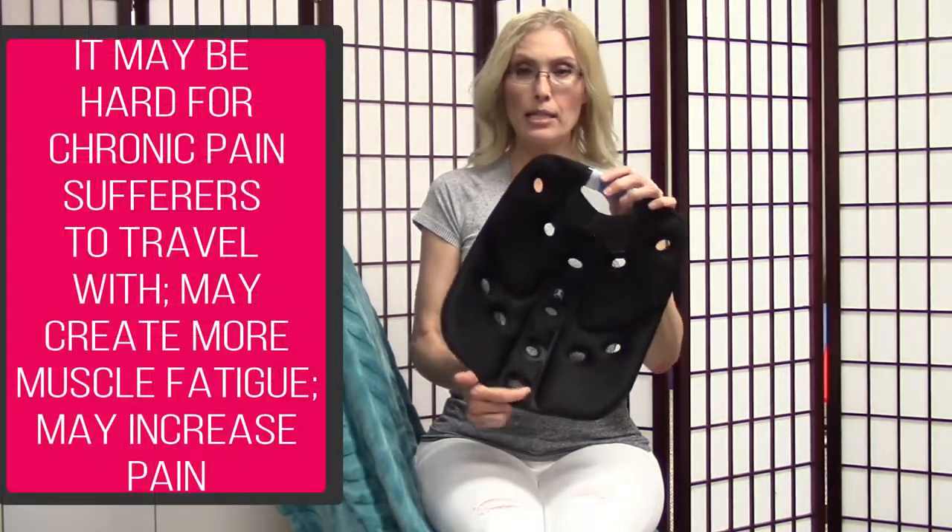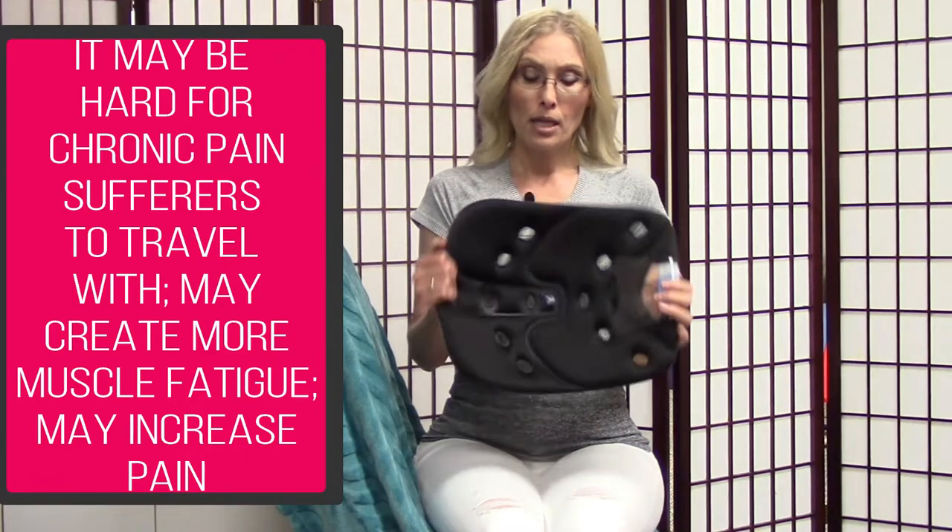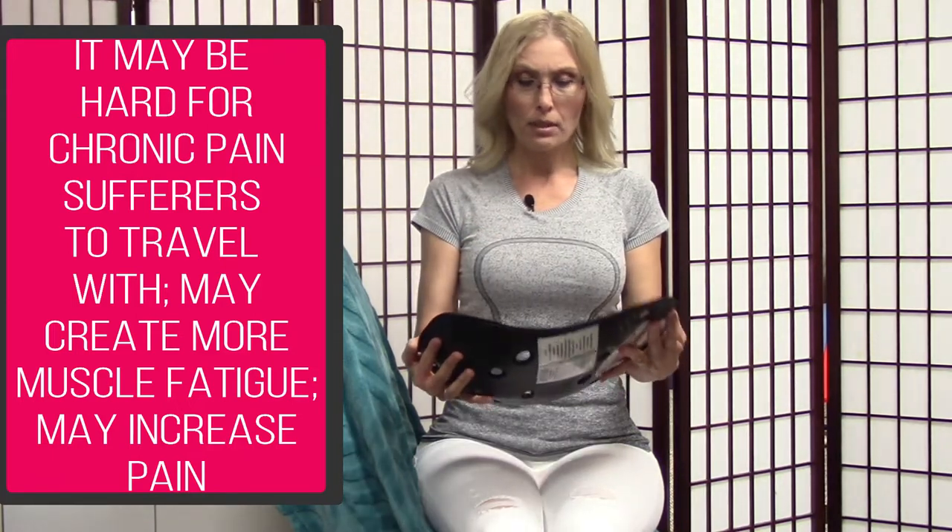If you have less padding on your bottom, this is not necessarily going to be your best friend. It is pricey at $40. If you're a chronic pain sufferer, I'm not sure that this would be as user-friendly as the egg sitter.